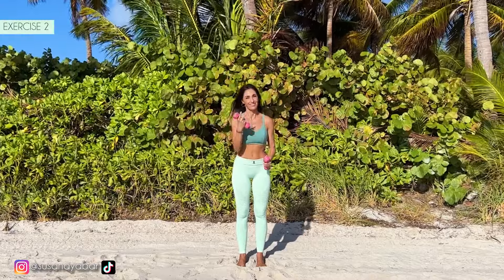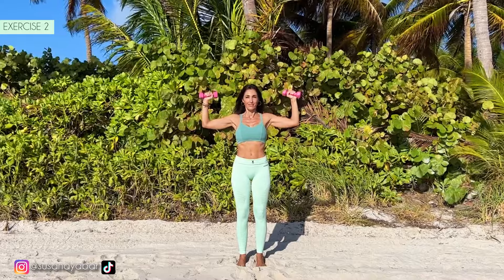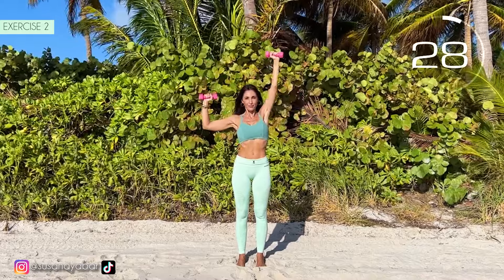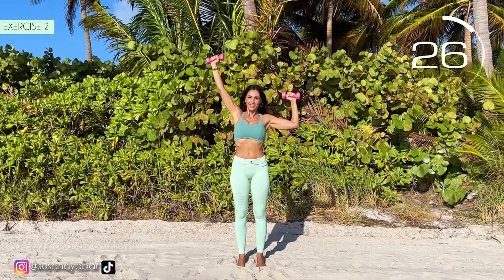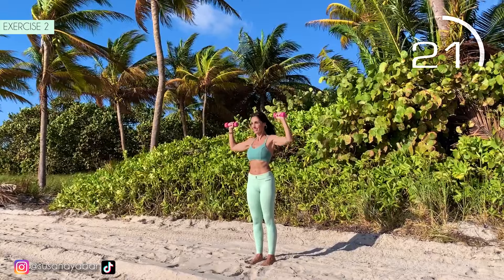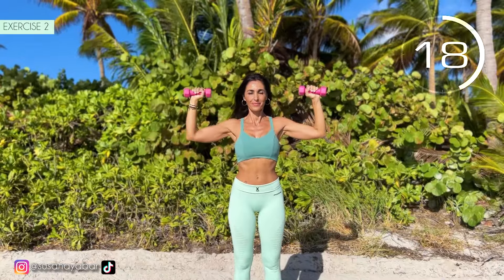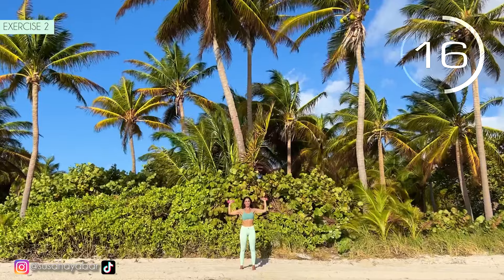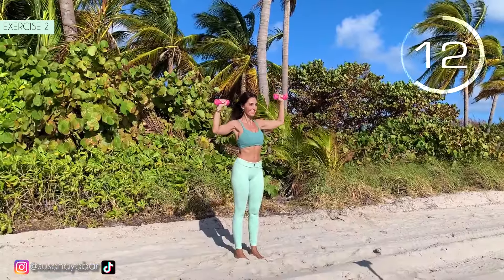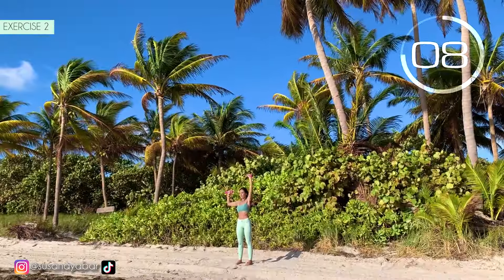Second exercise. Arms at 90 degrees. Lift one arm and then the other. Here we go! Arms at shoulder height. Lift one arm and then the other.